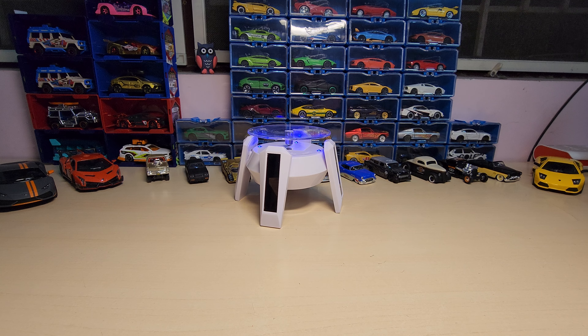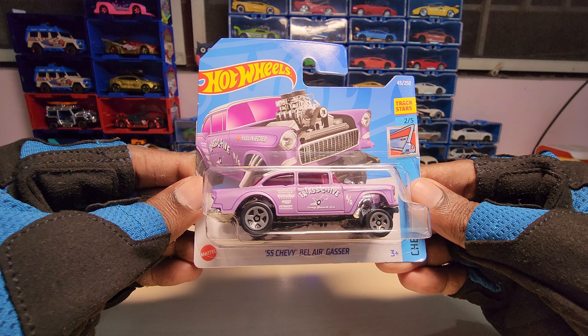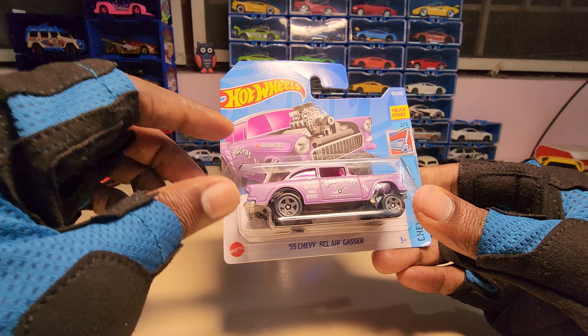Hey guys, welcome back to my channel. Today we are going to unbox this — it's the '55 Chevy Bel Air Gasser by Hot Wheels from the Track Stars series. Let's get it open and see how it looks.